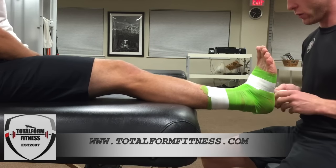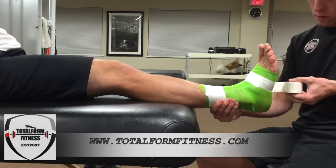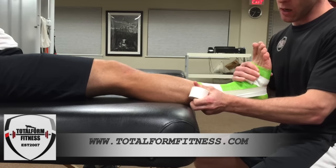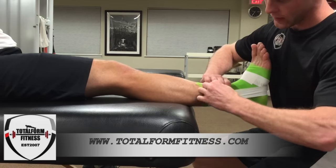To start, we're doing three stirrup strips. You always want to start on the medial side and go to the lateral. Make sure this is nice and tight — this is going to stop inversion of the foot, so we need to do eversion with the tape.